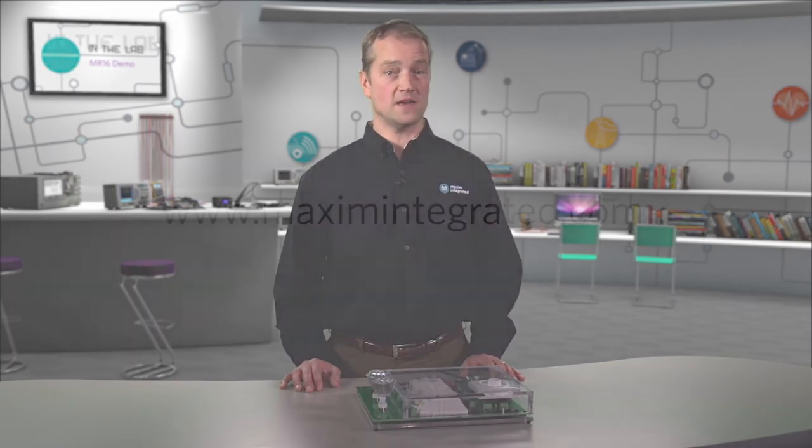For more information, please visit our website at www.MaximIntegrated.com. Thank you.